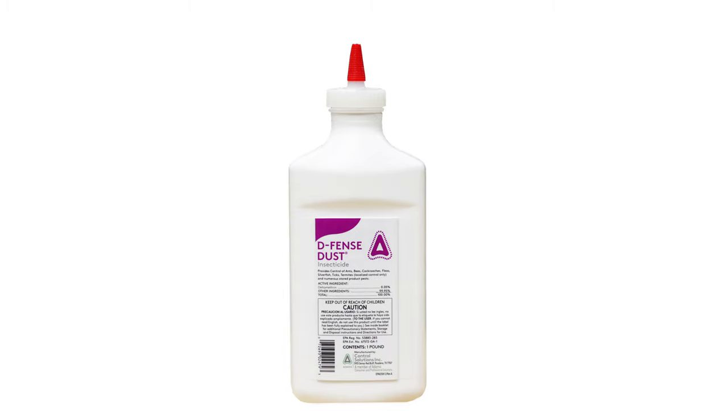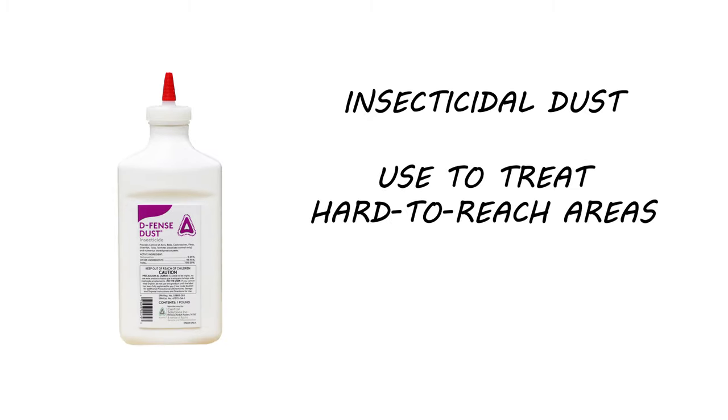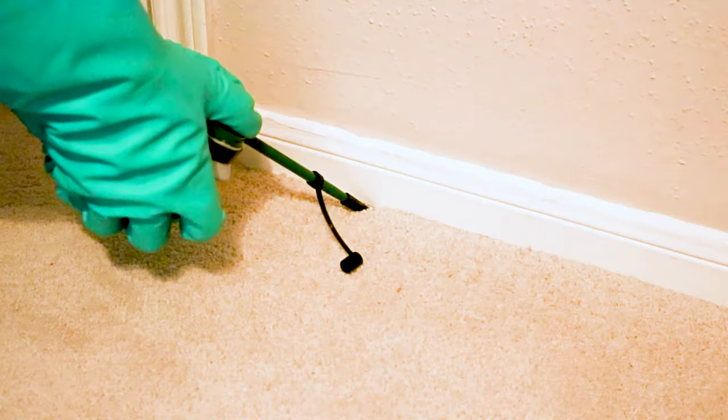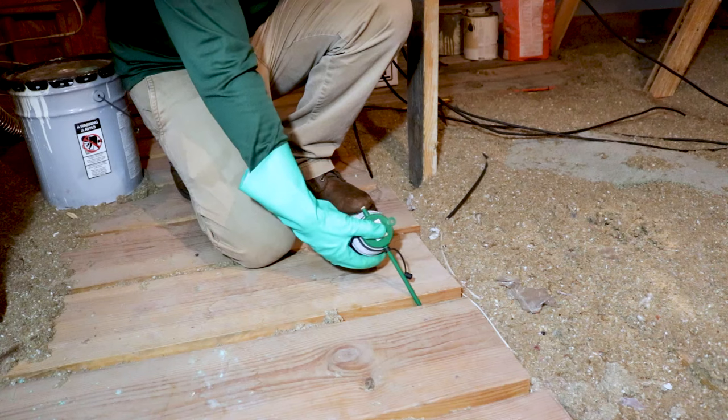Finally, round out your treatment with Defense Dust. Defense Dust is a ready-to-use insecticidal dust that's perfect for hard-to-reach areas. If left undisturbed, this dust can last up to 8 months. Use a handheld duster to apply Defense Dust under appliances, behind baseboards, in wall voids, behind electrical plates, and in the attic.